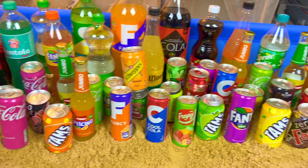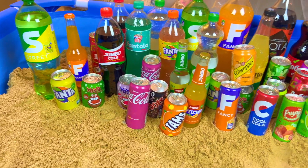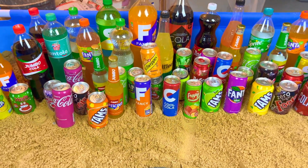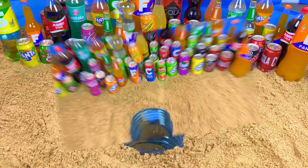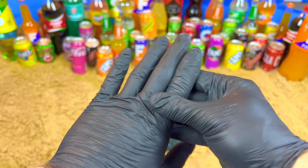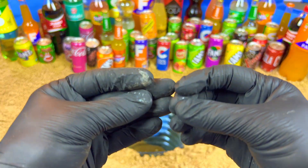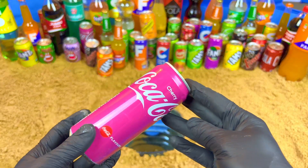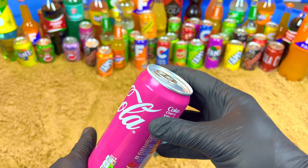Hello guys, welcome to my magic show. Today we will do a very satisfying video. I have so many drinks and I want to show you very magic, very satisfying and very exclusive colors. It's a cherry color, very beautiful and purple. Let's open.